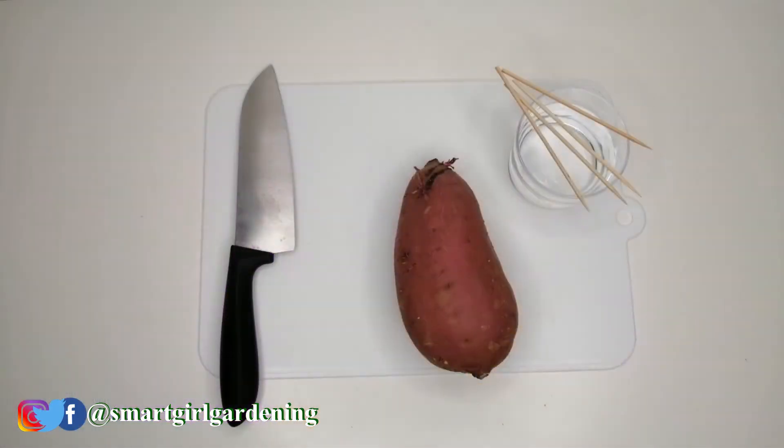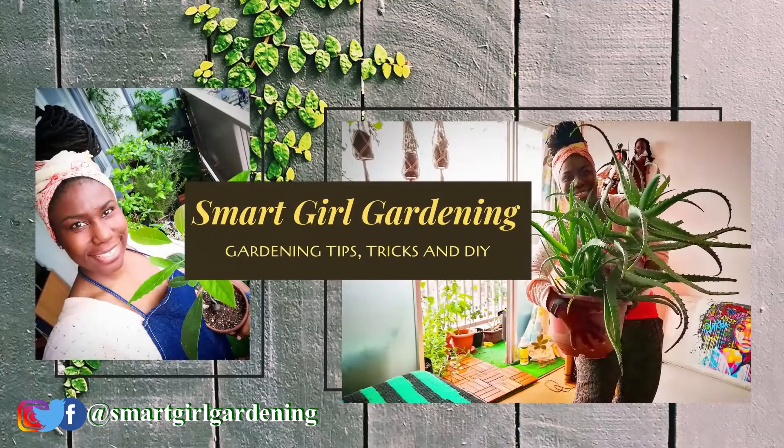Welcome back to Smart Girl Gardening. In today's video I'll be showing you how to grow your groceries — yes, grow your own groceries. Today I'll be taking you through the steps to grow your own sweet potato plant, whether you are growing it in a pot like me on your balcony or in the yard. I'll be taking you through the very beginning, the first initial steps.